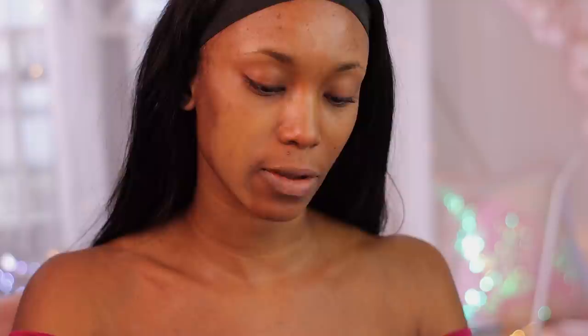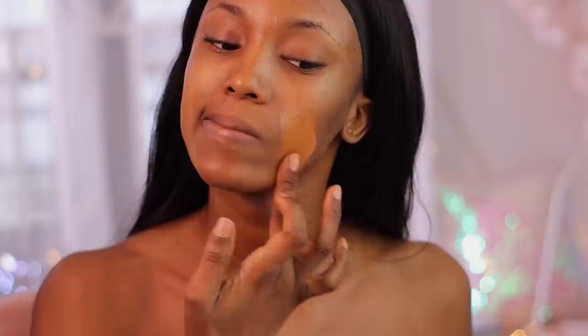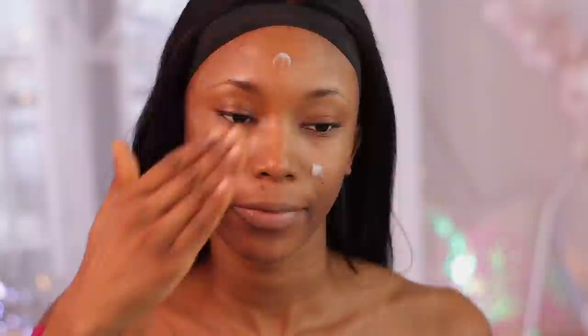Shade four looks about two shades lighter than me. Let me swatch shade five next — this one feels like the closest to my skin but when I blend it out I know it's going to make me look really ashy. Let me try shade seven. This is definitely orange.